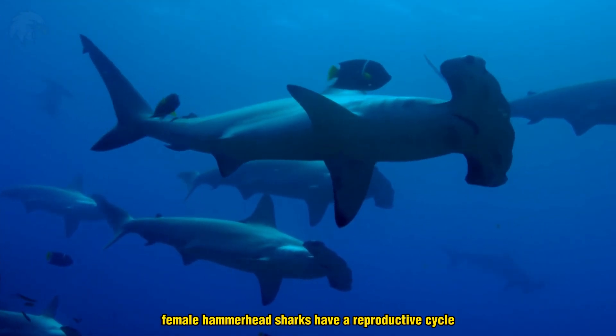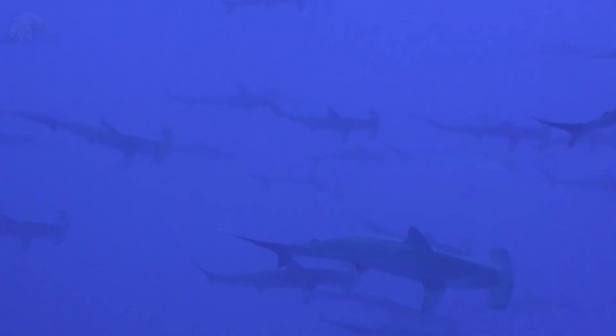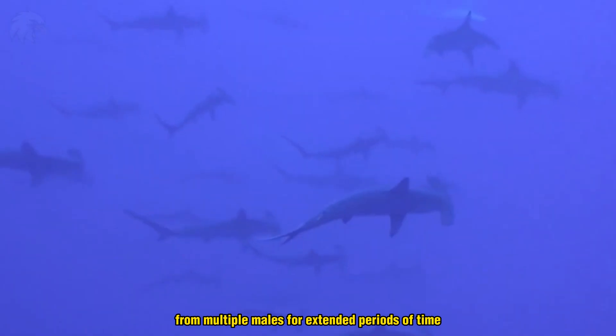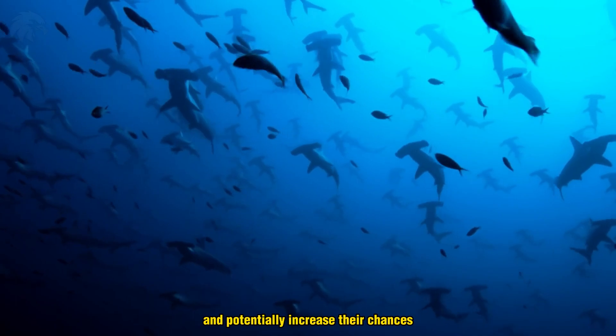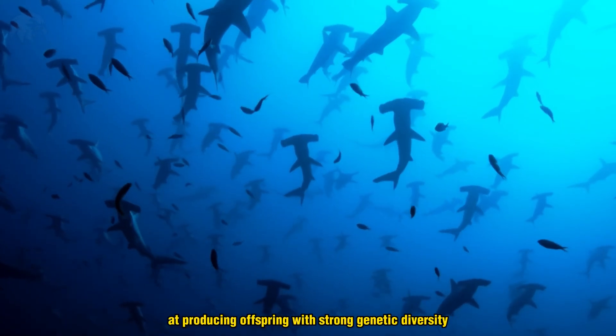Female hammerhead sharks have a reproductive cycle that lasts between one and two years, and they are capable of storing sperm from multiple males for extended periods of time. This allows them to mate with multiple partners and potentially increase their chances of producing offspring with strong genetic diversity.